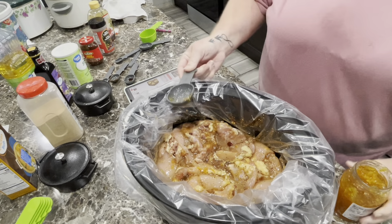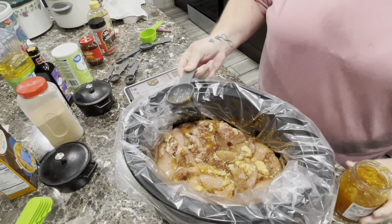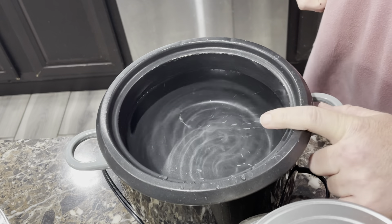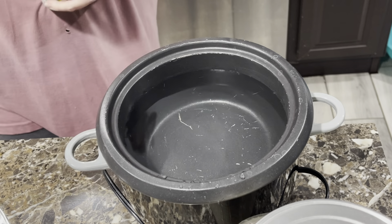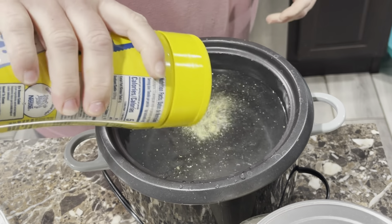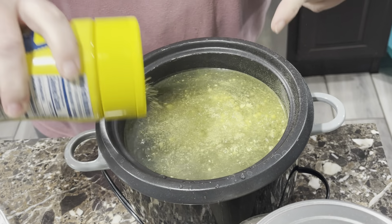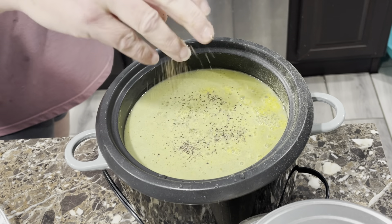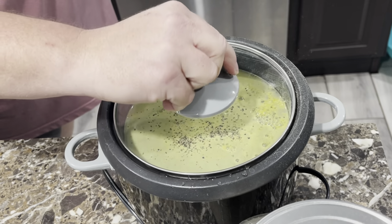Now let's let this cook. I'm putting rice in my rice cooker for the orange chipotle chicken. I'm going to add some chicken pollo seasoning and some pepper. I let it come to a boil before I add my rice in there.